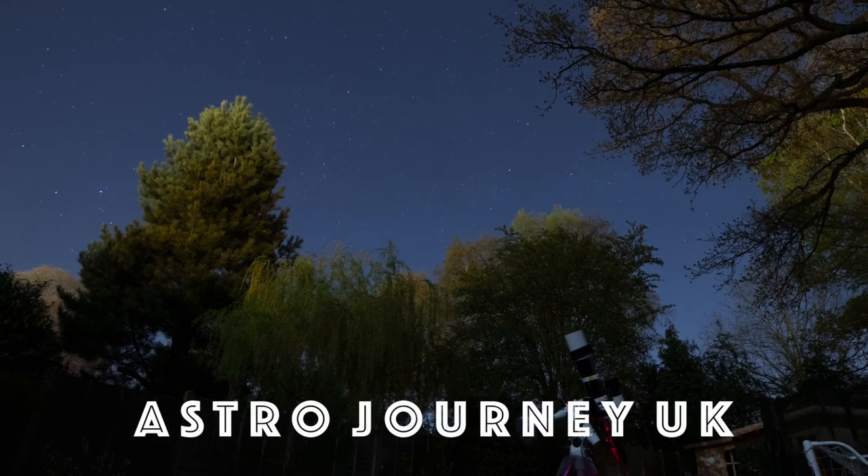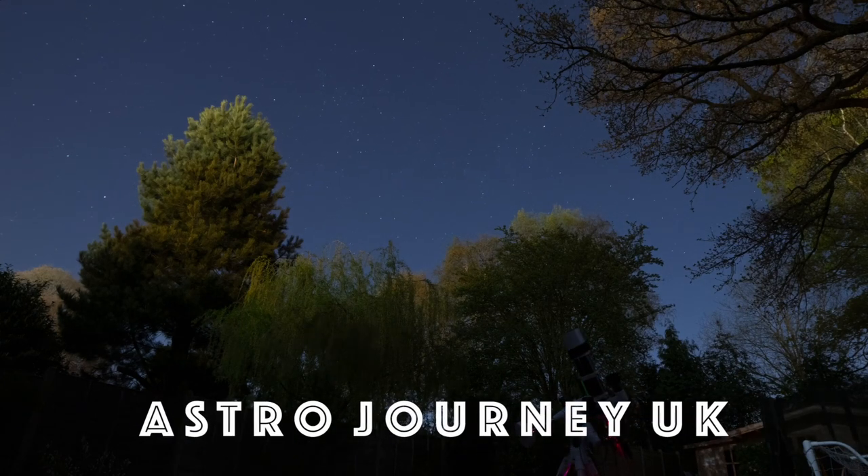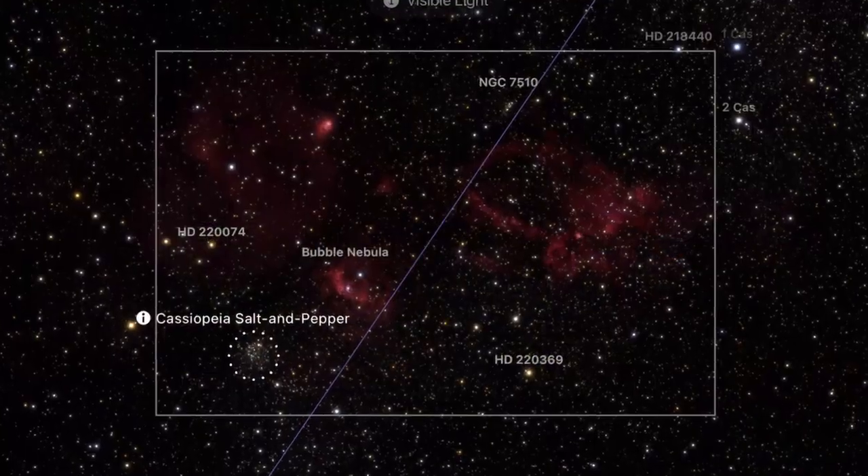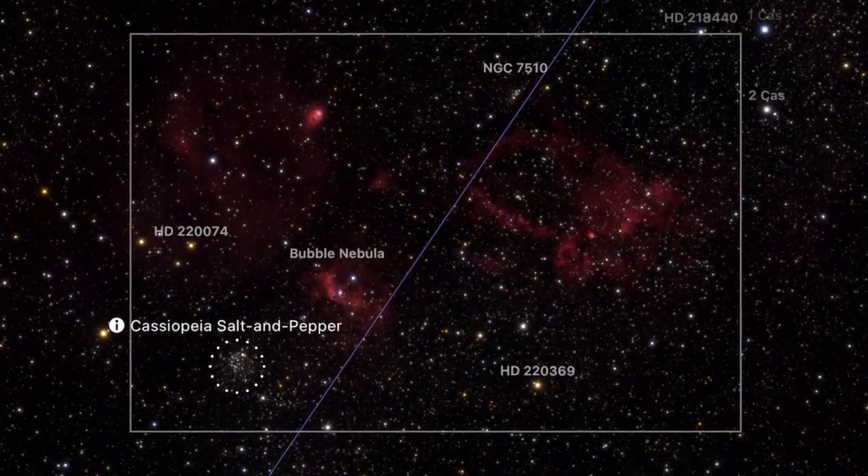The skies are clear and I decided to get my scope out. Tonight I'm going to be imaging the Bubble Nebula and the Lobster Claw Nebula, and there's also a star cluster nearby. I've framed that up using Sky Guide.